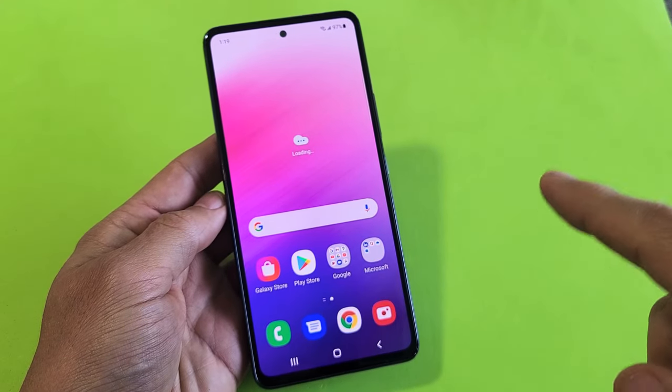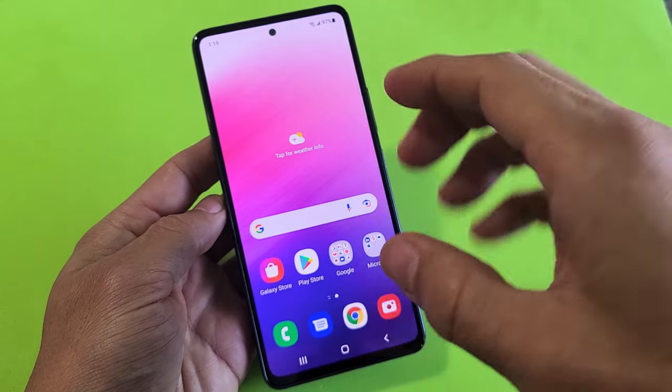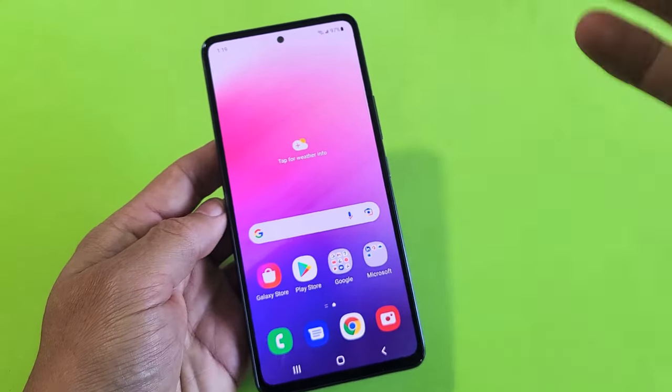So you have a Samsung Galaxy A53 smartphone and you have an issue where the screen is frozen or unresponsive — maybe you cannot swipe or maybe you're stuck somewhere. I'll show you how to fix that.